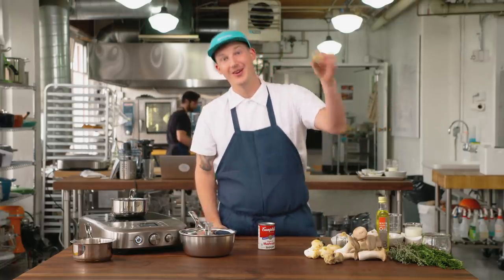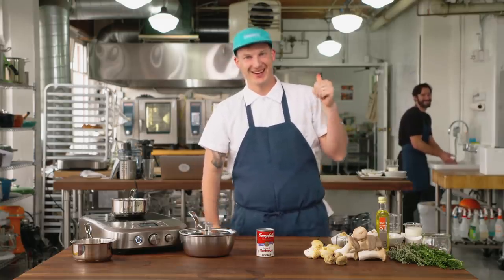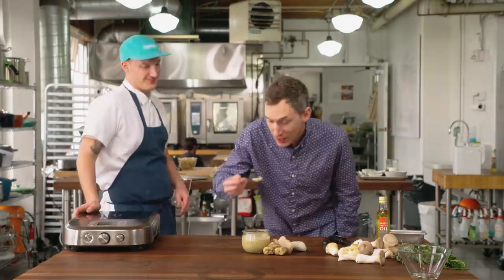We wanted to make million dollar cream of mushroom, so we're gonna throw a ton of these white alba truffles into a can, and it's gonna be a million bucks. It's gonna taste like a million bucks. Boss man's listening in the background, so I gotta take that again. Million dollar cream of mushroom — it's delicious, it's amazing, it's a little bit expensive, but it's worth every penny.